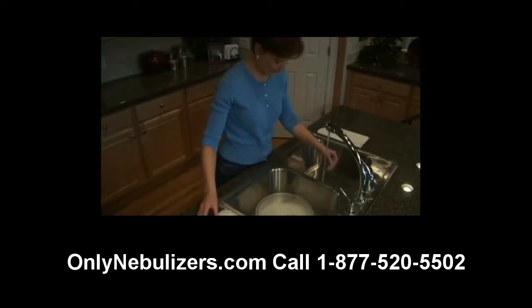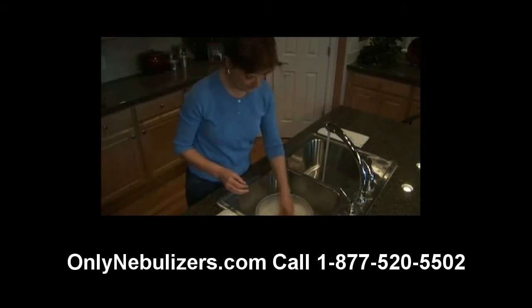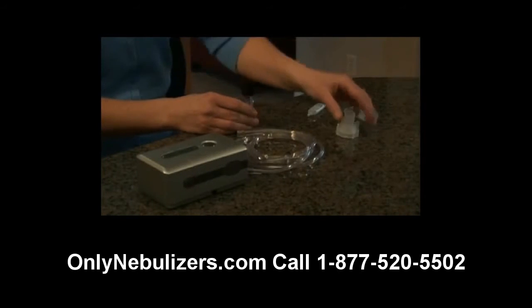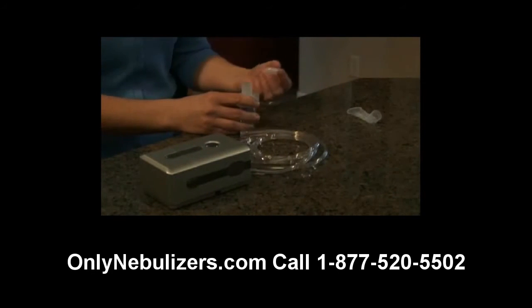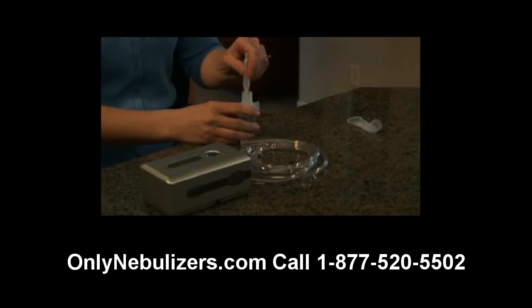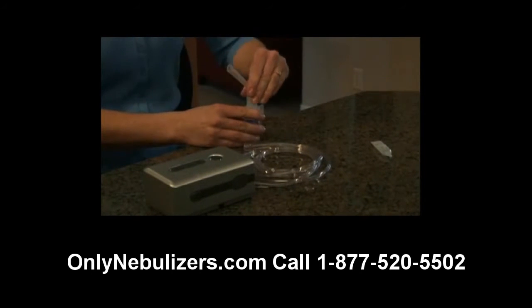Before you use your nebulizer for the first time, clean all parts by following the instructions provided later in this video. After washing your hands, insert the baffle into the nebulizer medication cup. While holding the cup, attach the nebulizer cap by turning clockwise. Next, add the prescribed dosage of medication into the nebulizer through the large opening in the top of the nebulizer cap, and attach the mouthpiece to the cap by pushing gently straight down.